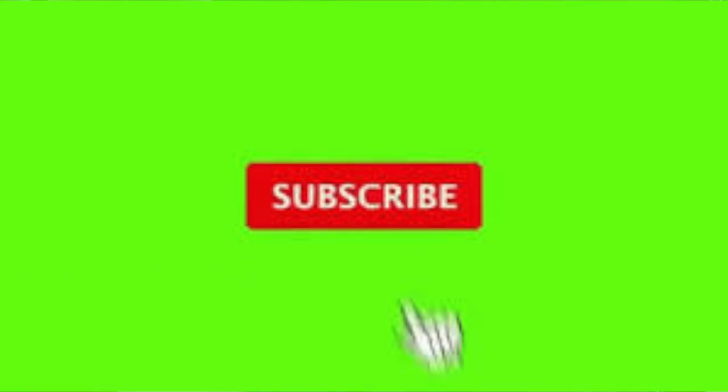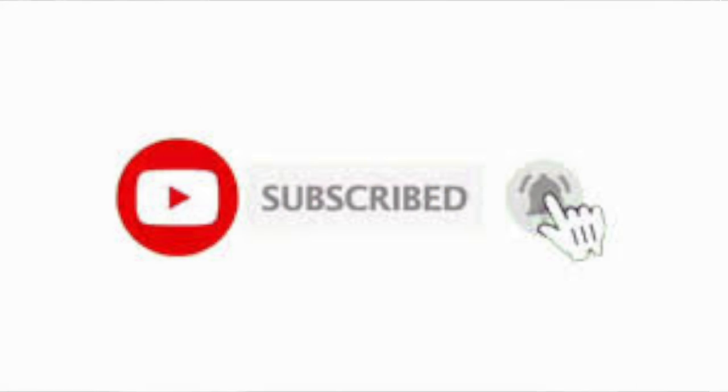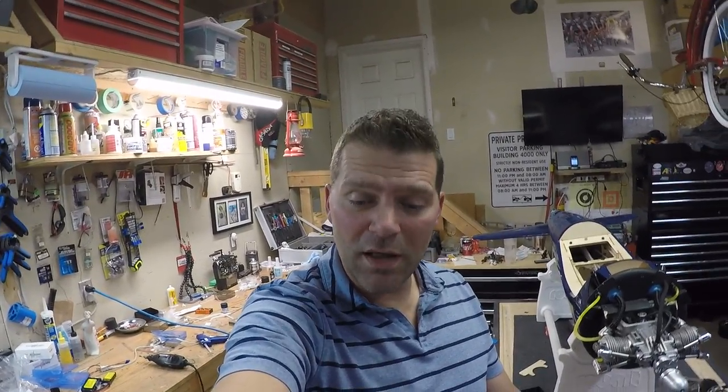Hey guys, welcome back to the channel, welcome back to this build video of the Corsair Hangar 9 60cc aircraft. If this is your first time here, don't forget to hit that subscribe button below, also hit the bell so you get notified when I release new videos, give the video a thumbs up, and if you have any comments or questions make sure you list them below.